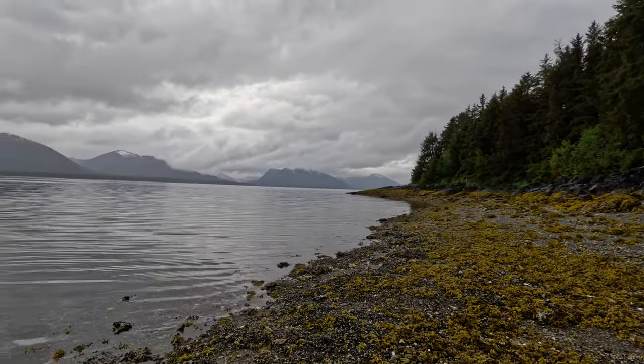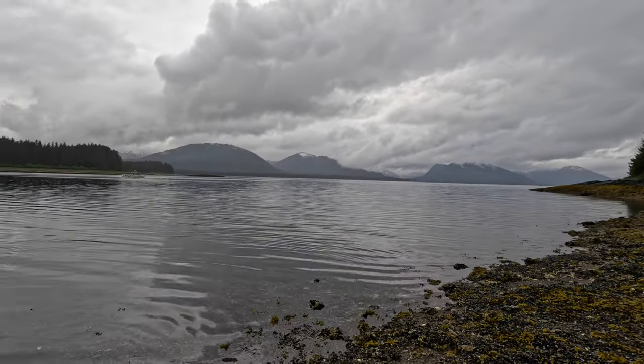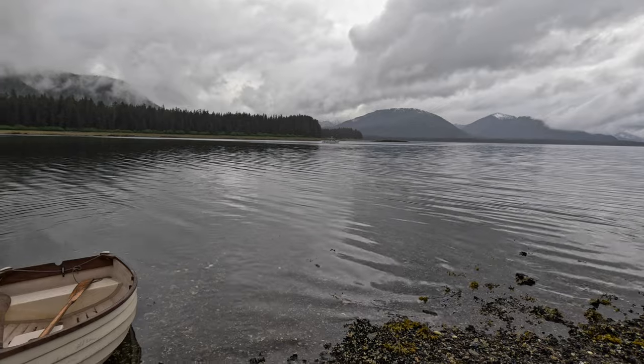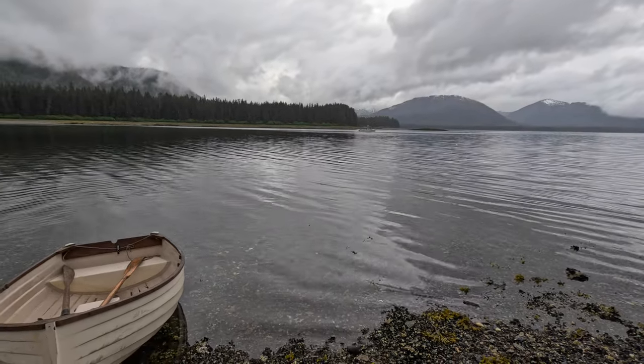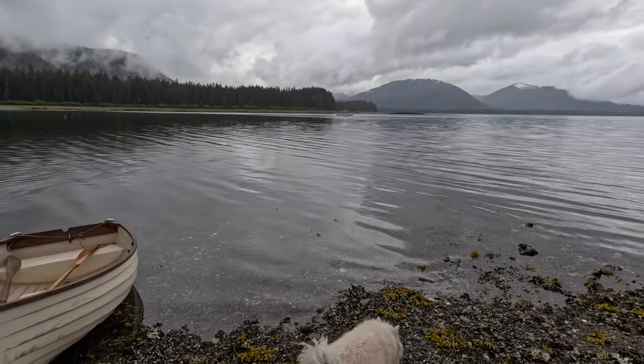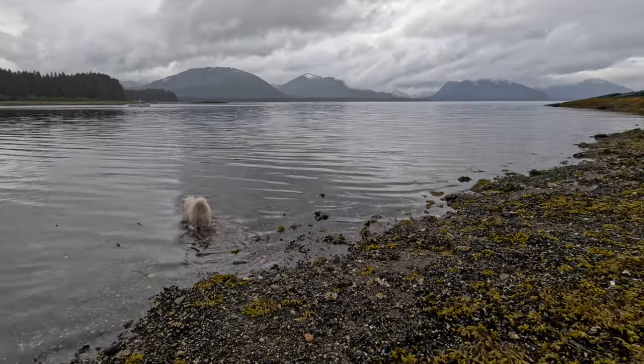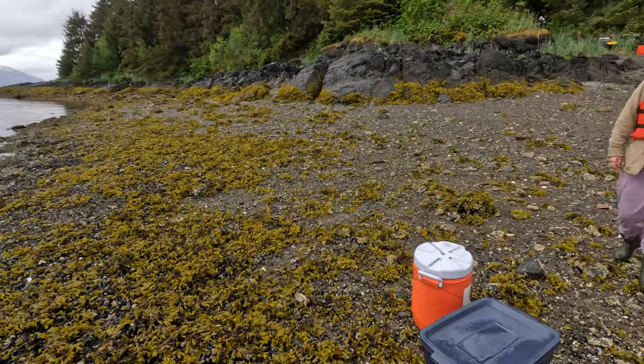We made it home to Strawberry Island — a beautiful, flat, calm evening here. Just absolutely beautiful. We're going to head up.